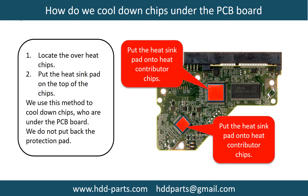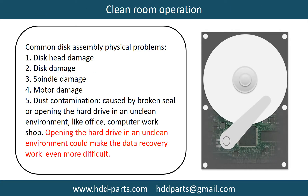This picture shows how to cool down the overheat chips which are under the PCB board. Clean room operation is required for common disk assembly physical problems, including disc head damage, disc damage, spindle damage, motor damage, and dust contamination. Dust contamination could be caused by broken steel or opening the hard drive in an unclean environment, like an office or computer workshop. Opening the hard drive in an unclean environment could make the data recovery work even more difficult.